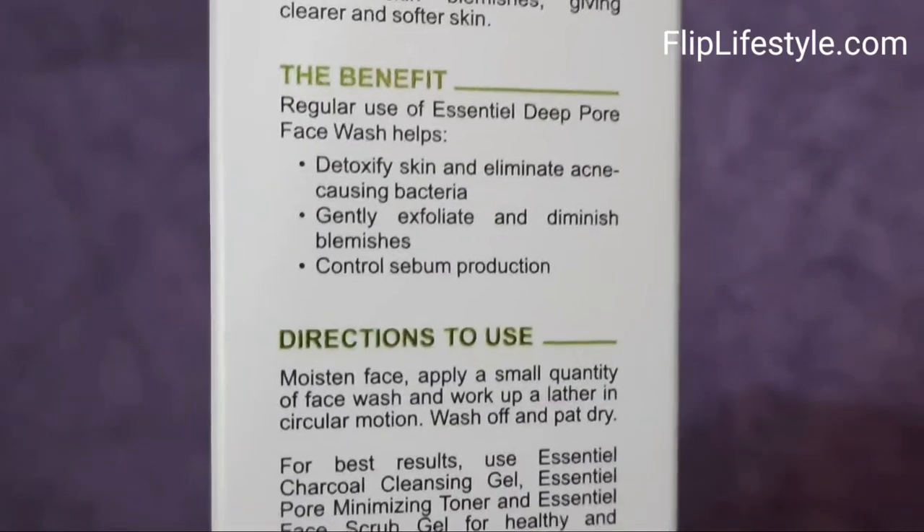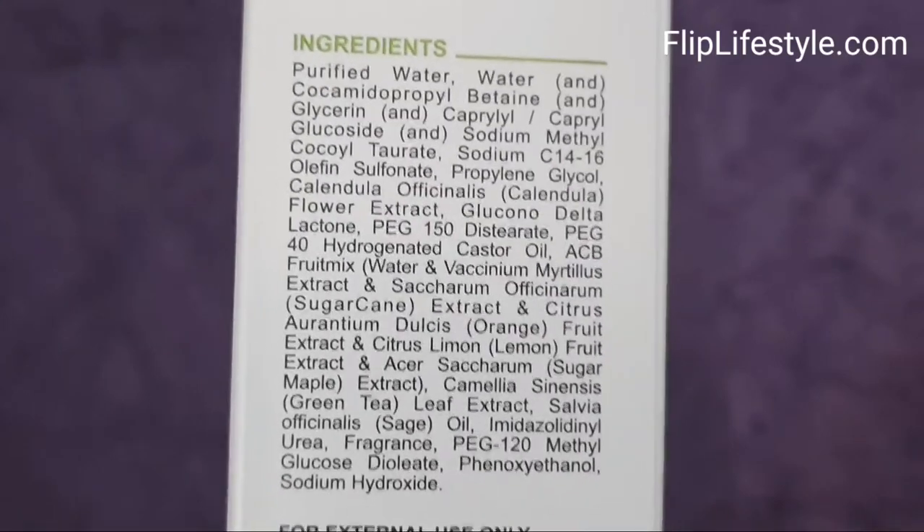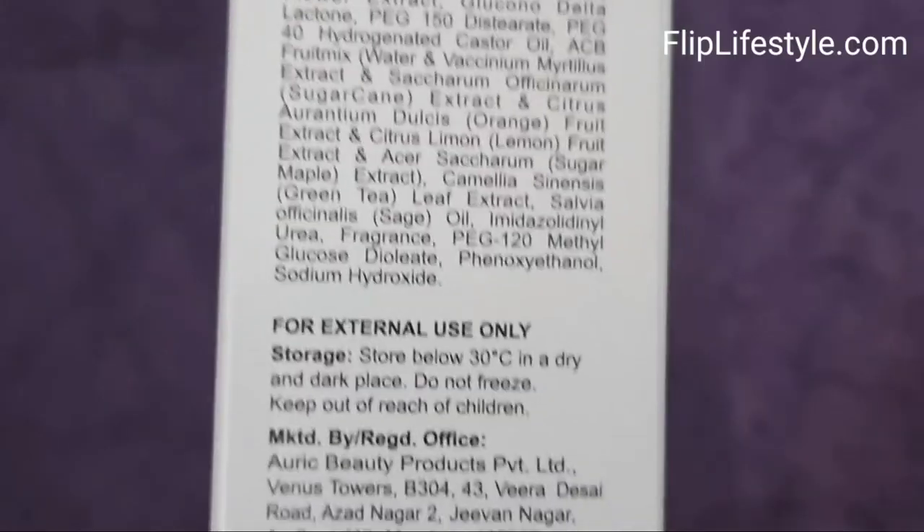Acne causing bacteria is removed by cleaning and detoxifying. These are the ingredients as mentioned on the package, as you can see.